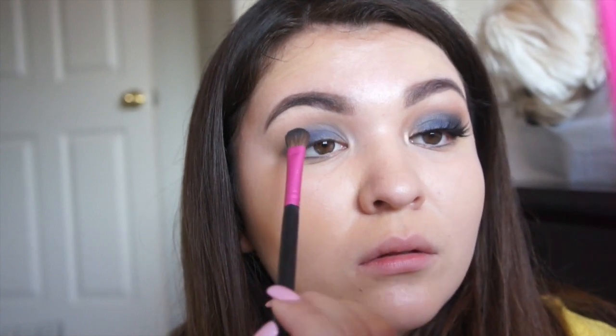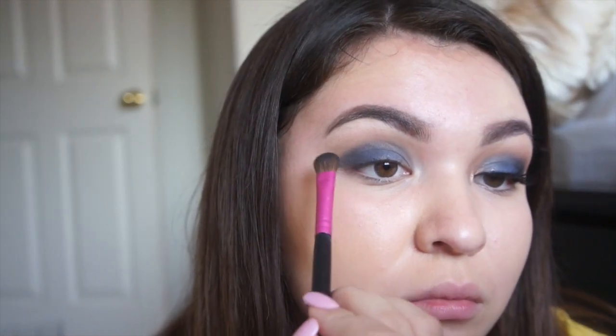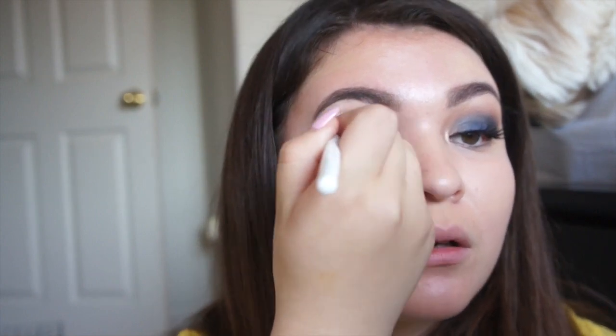Now I'm just going back with Royal, kind of repeating it so it looks darker, but I realized this eye actually turned out lighter than the other eye — probably because I did more on the other eye. You can tell I'm new at this. I'm not a beauty guru, I'm just a normal girl doing makeup.